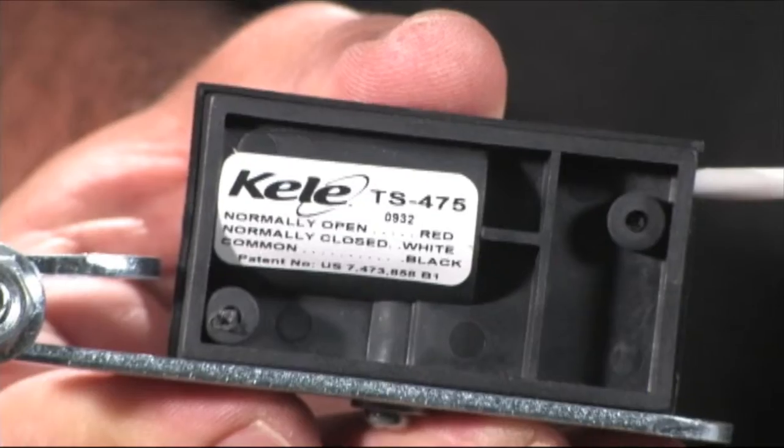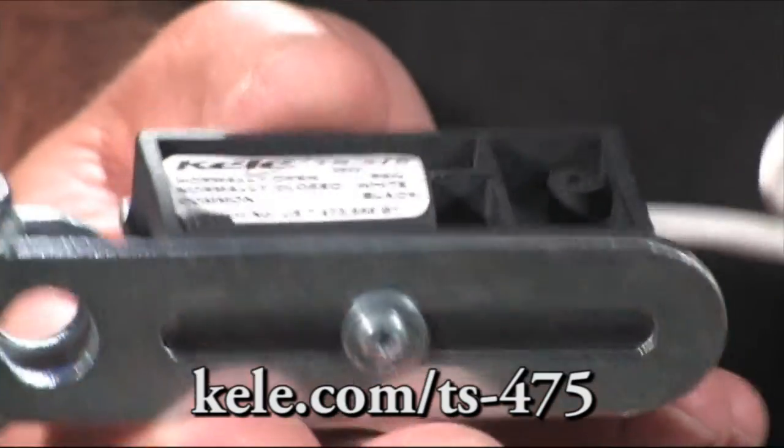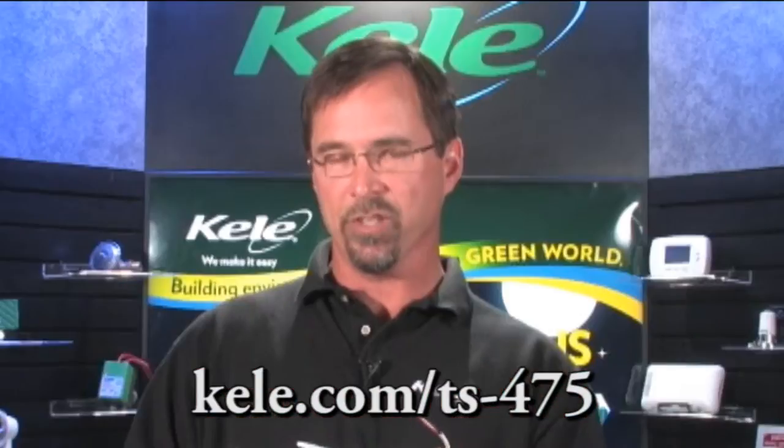The fourth model — if your job spec calls for mercury-free devices, which many do nowadays — is the TS-475. It has a roller ball inside, it's mercury-free, and gives you the same type of aux contact function that you need.